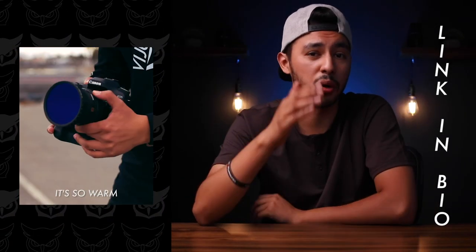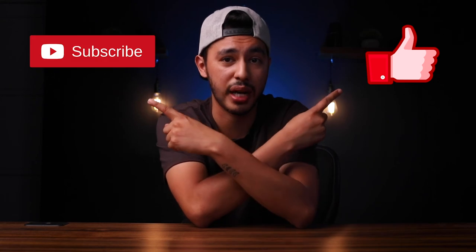At the end of the day, it's about what makes your job easier. If you want to make your videos more cinematic, I created six LUTs for Premiere Pro — they're only 10 bucks and I'll put the link in the description. If you learned something out of this video, make sure you like, subscribe, and I'm out.